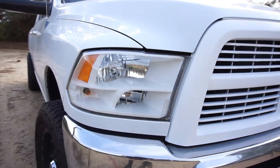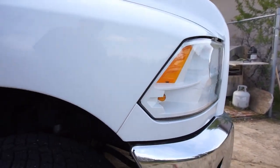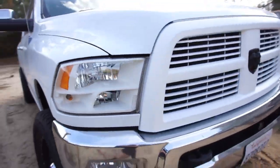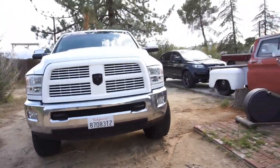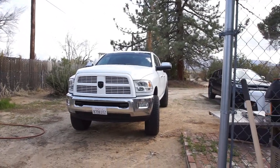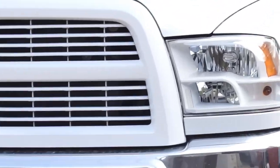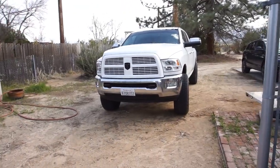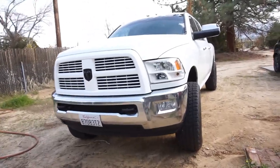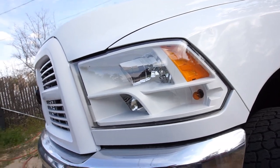I definitely like the white a lot better. Once I get the bumper powder coated, it's just going to be a beast. I like it — I did something that I actually like.